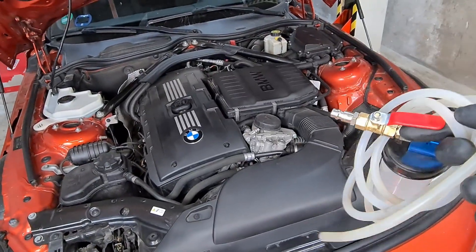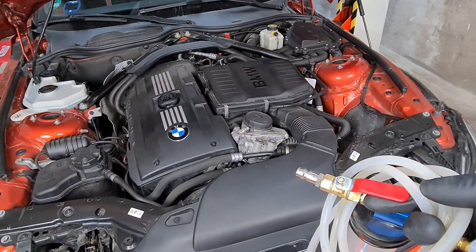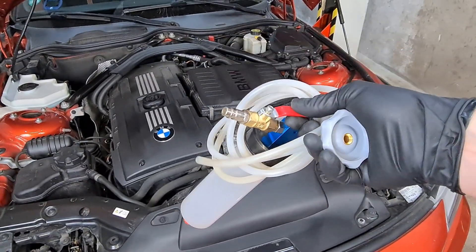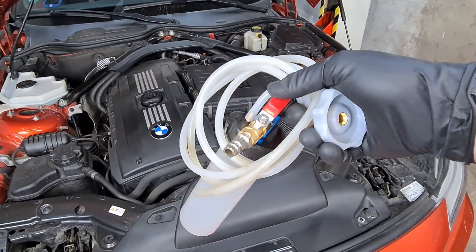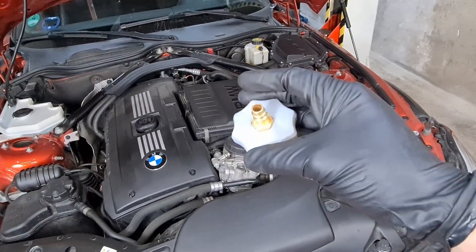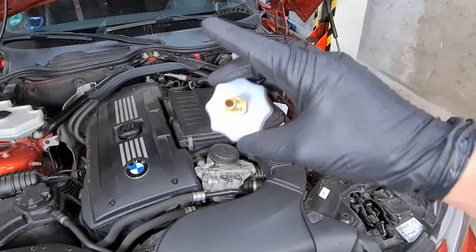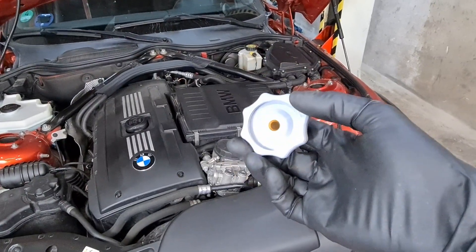I've just come back from another test drive and this time the brakes work perfectly — no spongy pedal and the braking point is back where it was. So I can conclude that bleeding the brakes with the vacuum device is no good. If you have an air compressor you should definitely get something like this adapter, or 3D print it yourself, and apply pressure from the reservoir to bleed the brakes that way. I guess you learn something every day.